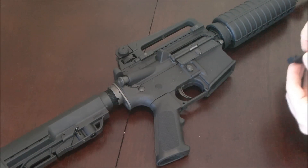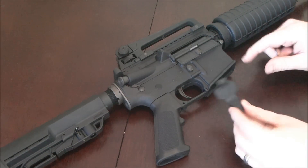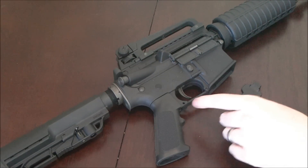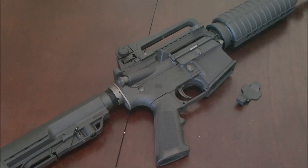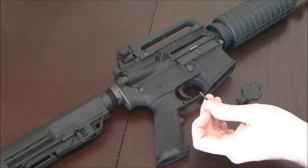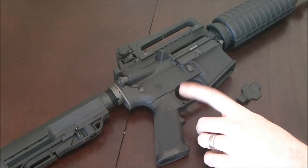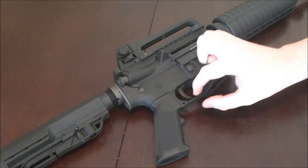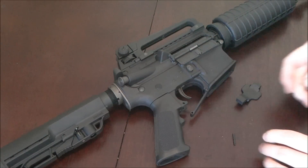Now we can go ahead and install the Strike Industries Cobra trigger guard — we're going to be using the ambidextrous model. The first step is to take out the roll pin, which I used a punch and a hammer. It required a fair bit of motivation to get out because it was in there really tight. Just be careful so you don't damage the ears on the receiver. With the pin out, this will swivel free.